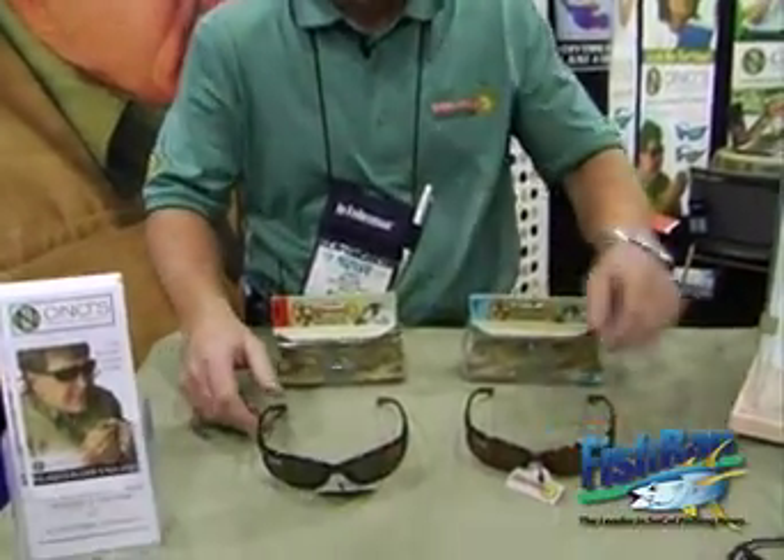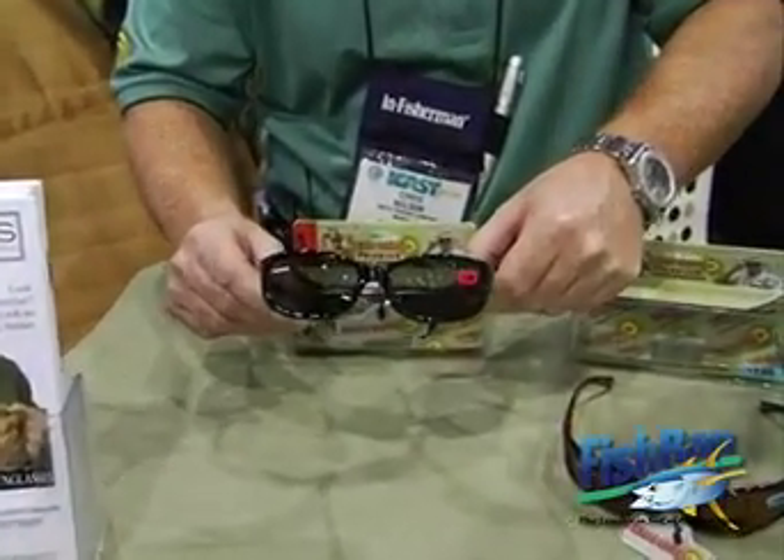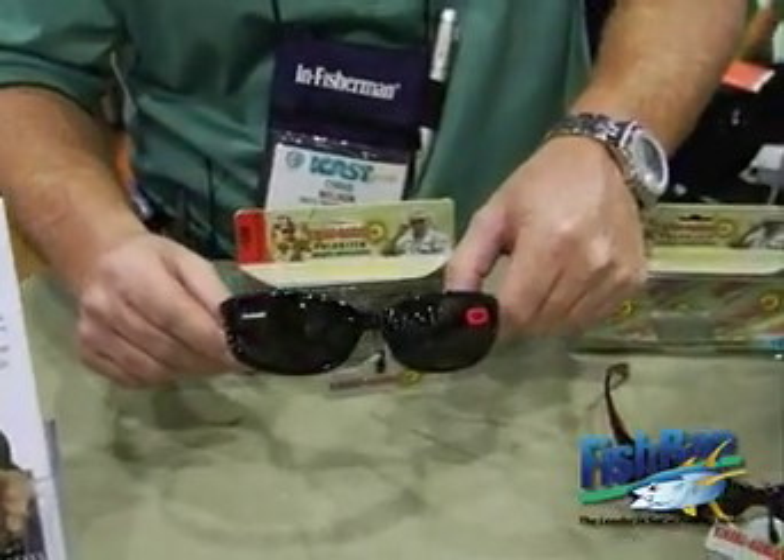This year at ICAST 2008, I've got two new frame styles. The black frame with the gray lens comes in magnification strengths of 1.50, 2.00, or 2.50.